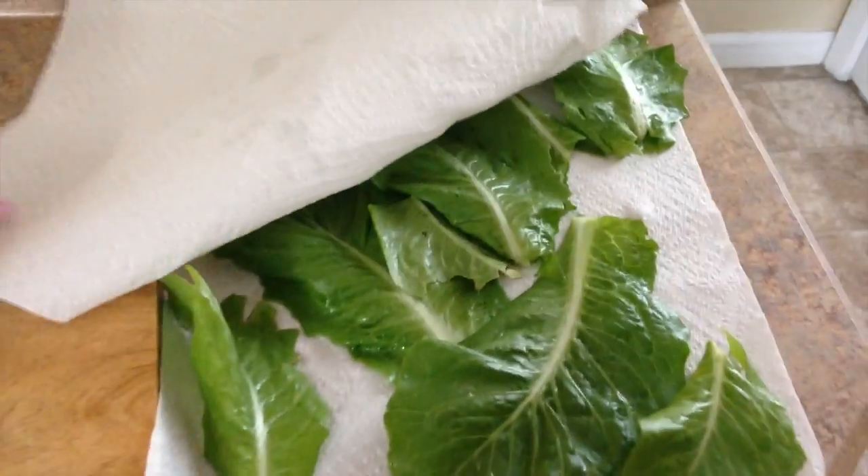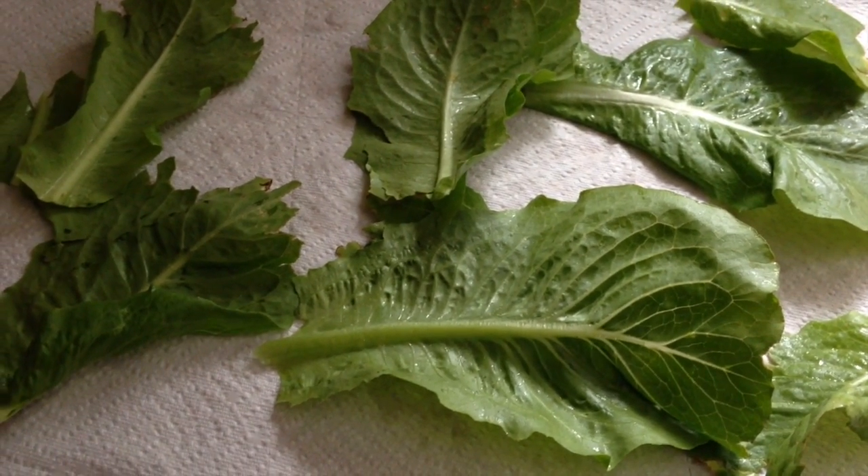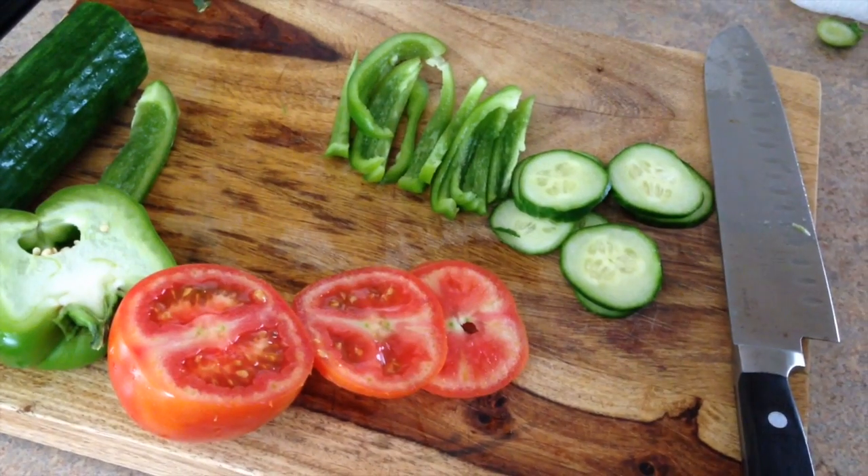You're going to separate the lettuce and pat it dry. Then set the lettuce to the side to let it finish air drying so that you do not have soggy lettuce on your sandwich. Next, slice your veggies.